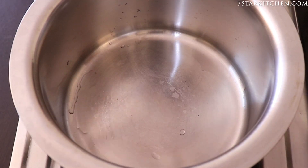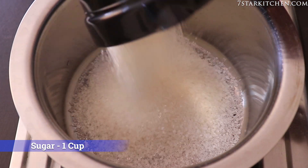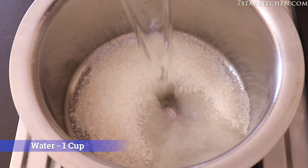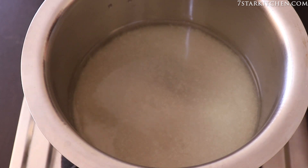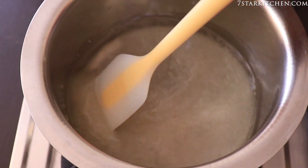First of all, we will prepare the hot sauce. I have taken 1 cup of chini. Now we will put it on the flame and cook it to the right consistency. We will keep the flame high to medium so that the chini dries out.